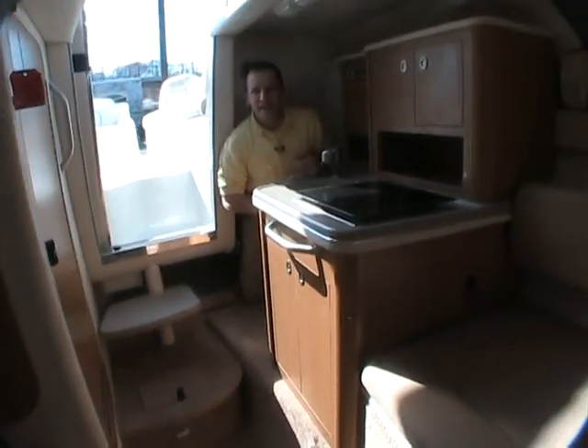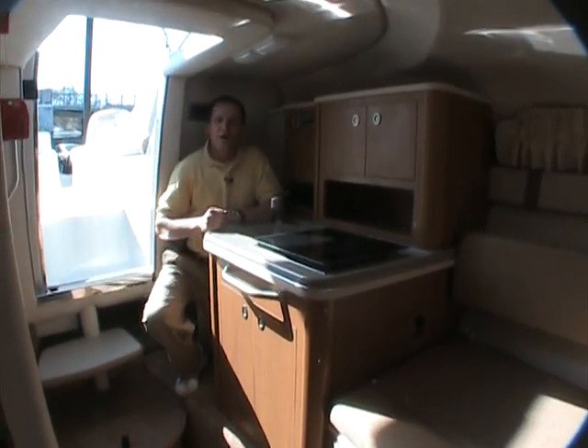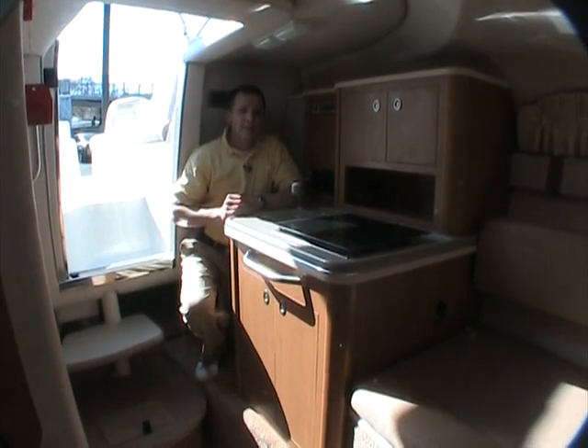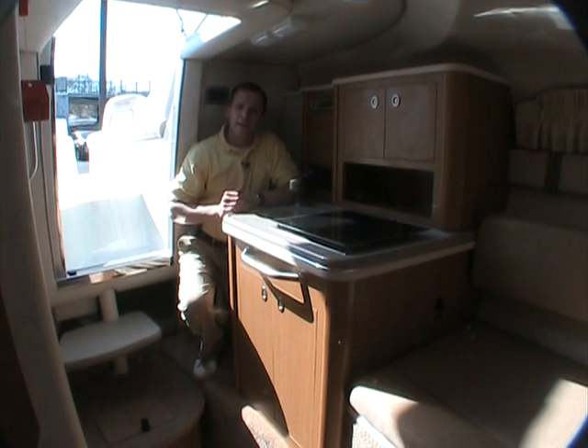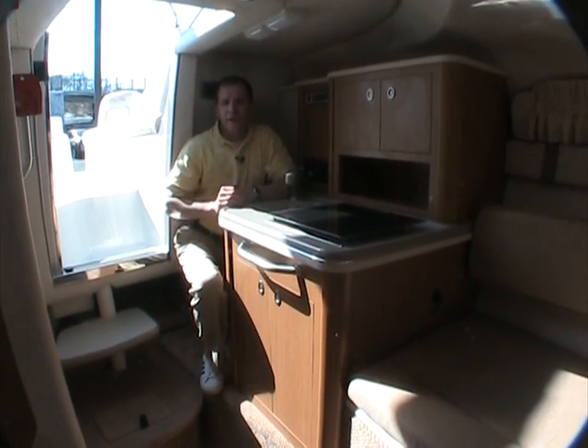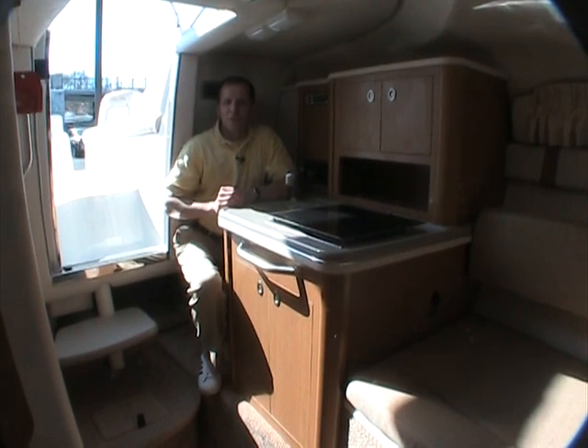Entry level into the Sea Ray Cruiser lineup, this is a nice addition. I think you'll appreciate the qualities of it being less expensive, easy to tow, and a great boat to take out for a weekend. If you have any questions, please feel free to give us a call. It was a real pleasure showing you this boat today. My name is Ted — thanks for watching.